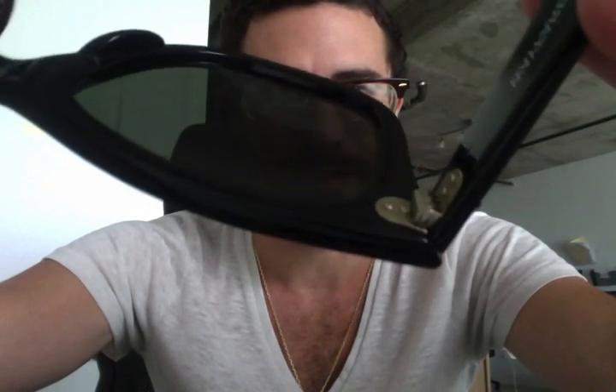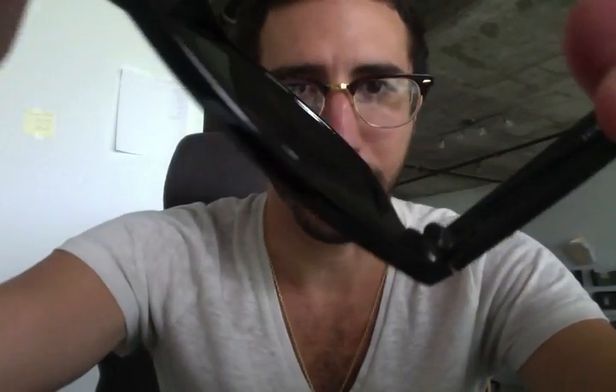Look at the hinge as well. The real Ray-Ban Wayfarer has a really nice hinge — it's much more detailed and way better quality. The fake hinge looks like this — it's just pure plastic, very basic construction.